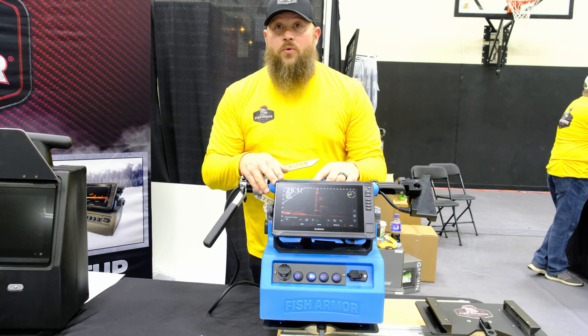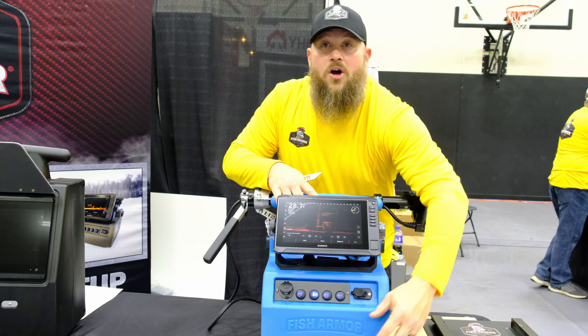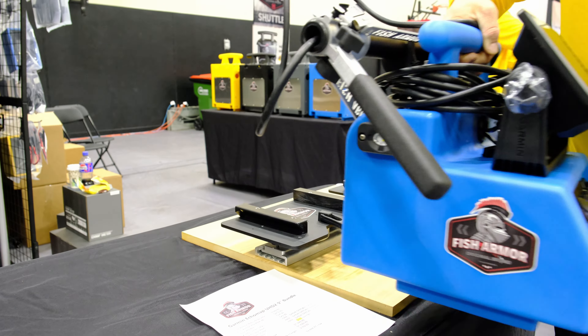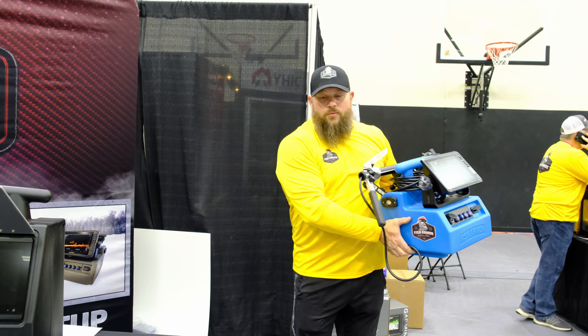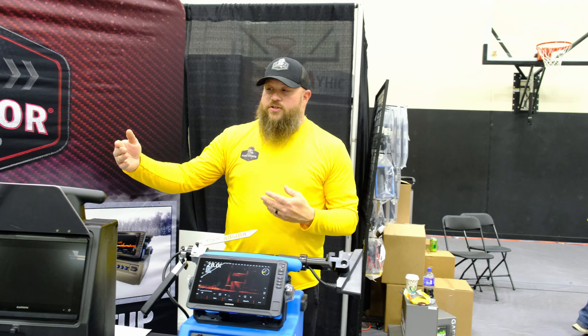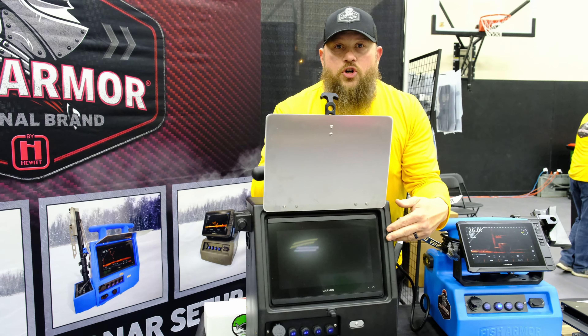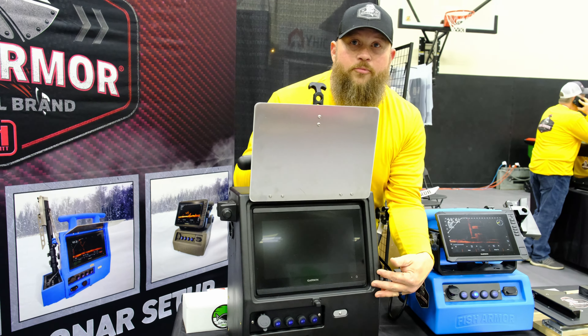When you go to a hotel and you want to pull your electronics off the boat, all you have to do is pull this strap, slide the whole unit off, and you're into your room. On the Pro Extreme, we offer flush-mounted capabilities up to a 12-inch Garmin screen — you can see an 86-12 pictured here on the Pro Extreme.